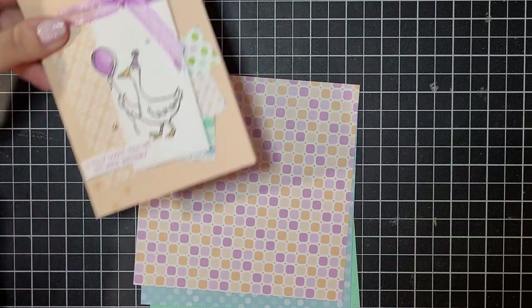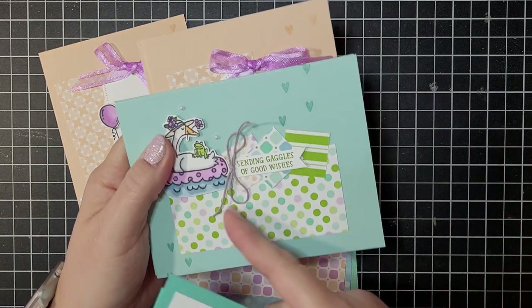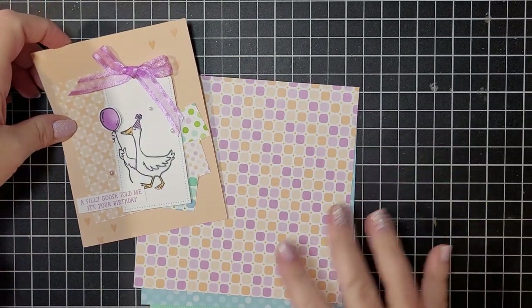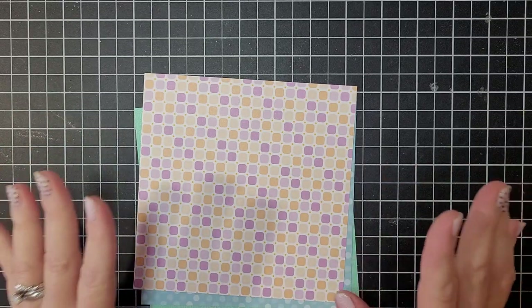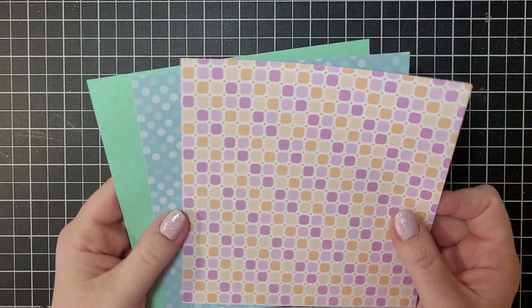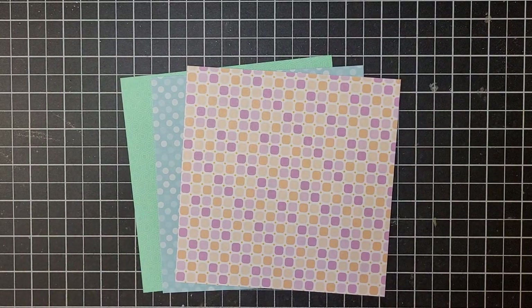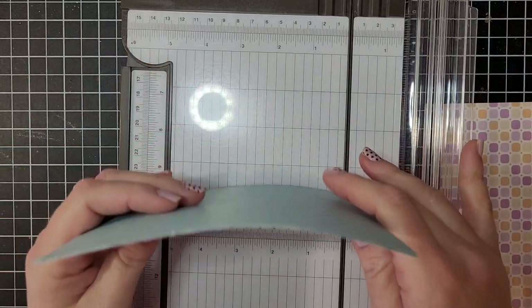Today we're going to make this card — we'll do the prep, trim up our DSP for all of the cards, and then make this first card. I have two more videos coming where we'll make the other two cards, but today we're just focusing on this one. Before we start, we need to trim up our DSP. All other card supplies will be trimmed and ready to go in the kit, but you will need to trim your own DSP. I chose three patterns — different ones — just to show that any choice works nicely. I'm going to cut two at a time.